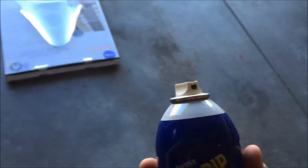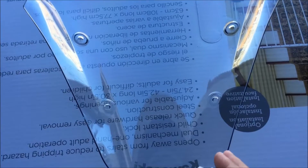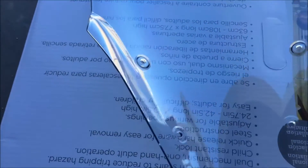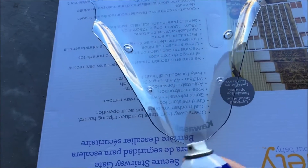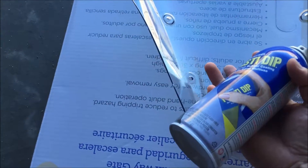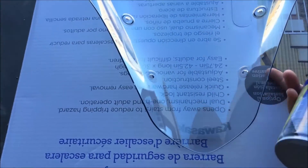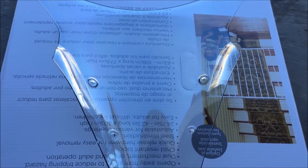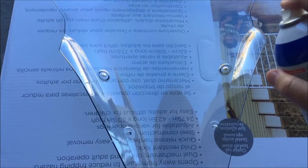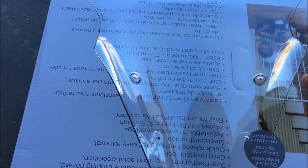There — I got the windscreen off. Got my can of Plasti-Dip in black, and there's the windscreen. I've already cleaned it. I'm actually going to be painting the inside because I want to keep the gloss look — this is the side that faces the rider, and the front of the bike is on the other side. I'm probably going to do about three or four coats, ten minutes between coats, as always with Plasti-Dip. Just going to do a thin first layer.